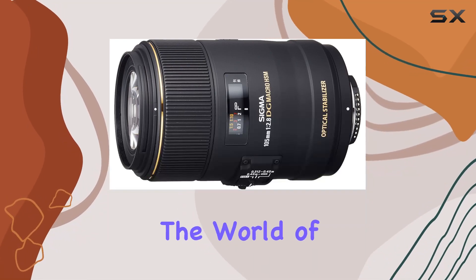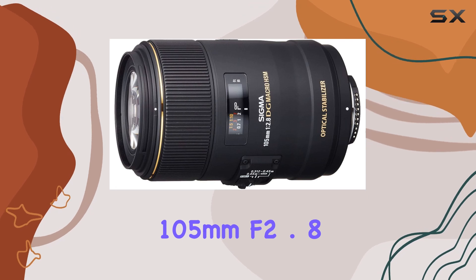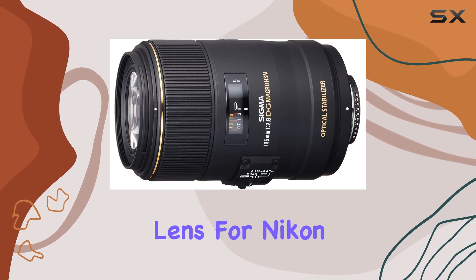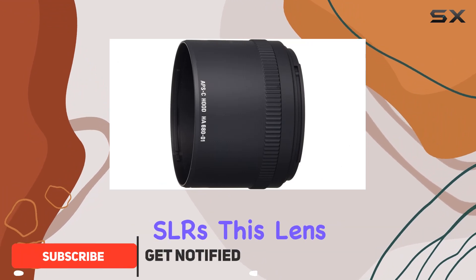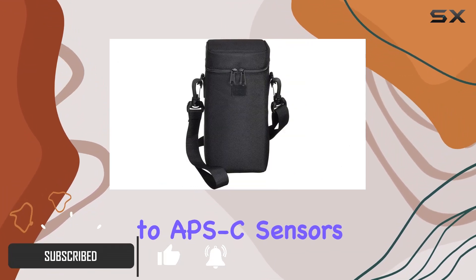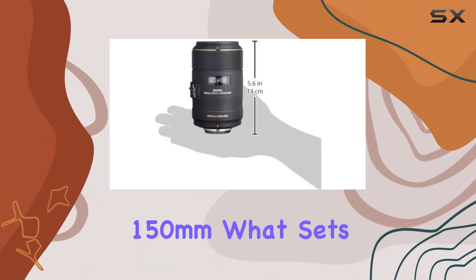Today, we're diving into the world of macro photography with the Sigma 105mm f2.8 EX DG OS HSM lens for Nikon DSLR cameras. Designed for full-frame digital SLRs, this lens also caters to APS-C sensors, offering a focal length boost to approximately 150mm.